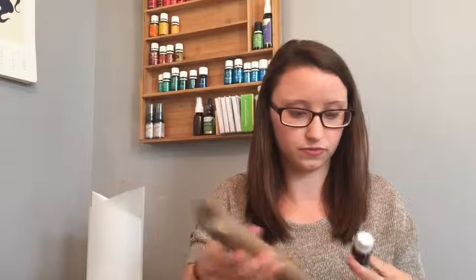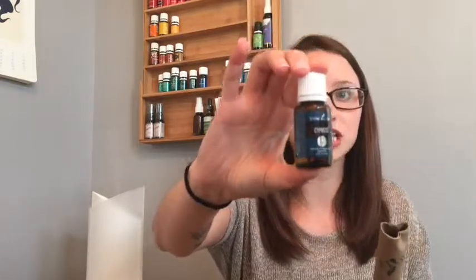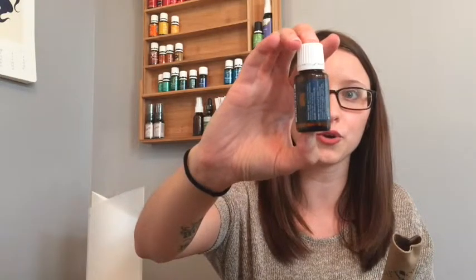Okay, let's see what we have in this first oil container — marjoram. And cypress, and it's in the new bottle! I love it so much because you can see through the bottle.